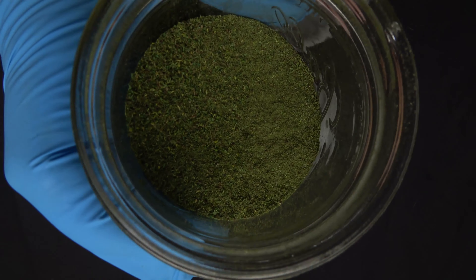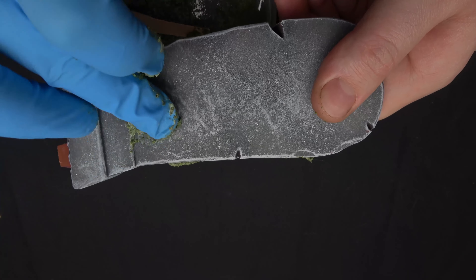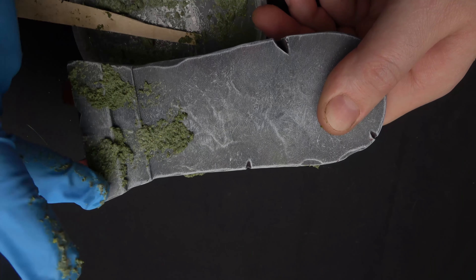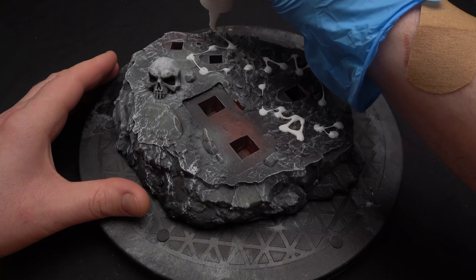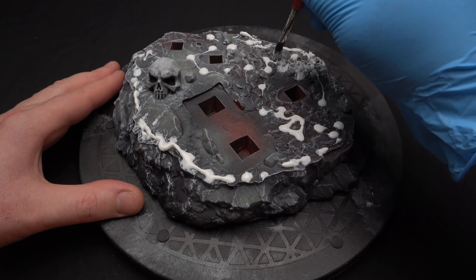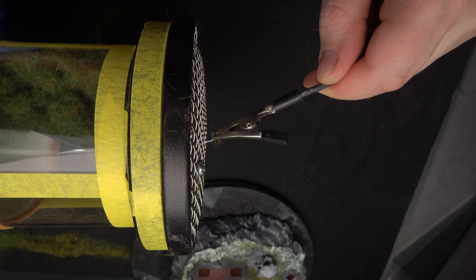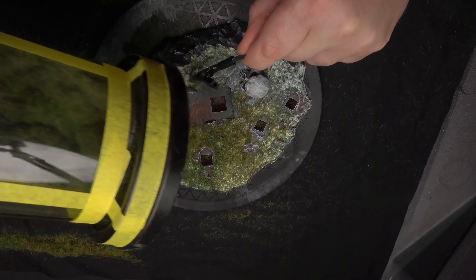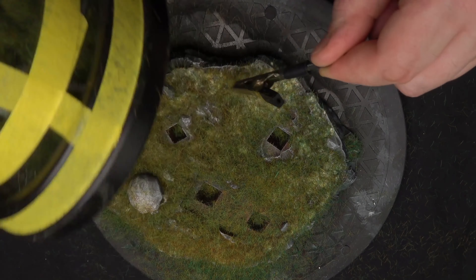Now for the flocking — this is sawdust that I've added green paint to and let dry. I've added a bit of PVA glue to it and I'm just kind of lumping it on the tombstone, hoping it ends up looking like moss. Using a little more PVA glue over the base for static grass. Coming in with a brush to break up some of those big blobs of glue. I'm using a homemade static grass applicator — this creates a static charge which makes the grass stand on end, so it looks more naturalistic. Be careful, this thing will shock the hell out of you.